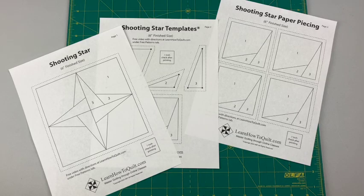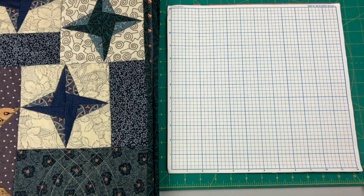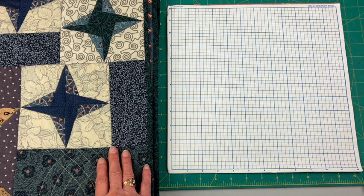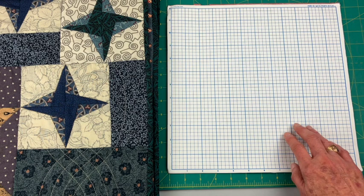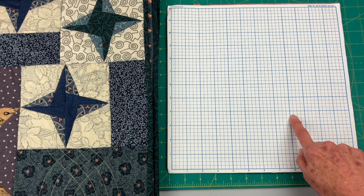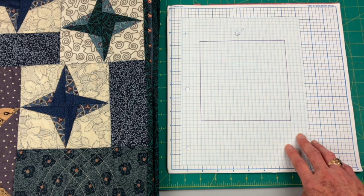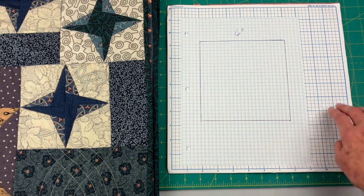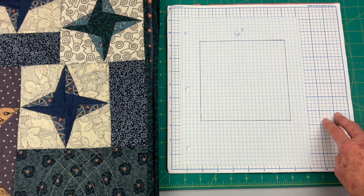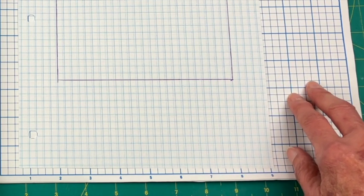You can download these patterns at learnhowtoquilt.com under the free patterns tab, or click on the link below. The other supplies you'll need are listed on the supply list below. Before I draft this block today I want to talk a little bit about graph paper. Graph paper that has dark blue lines separating inches is much easier to work with than graph paper that just has quarter-inch squares — this works a little bit better, and it might be worth the extra cost if you have trouble seeing and counting those lines.